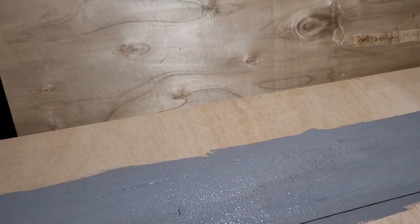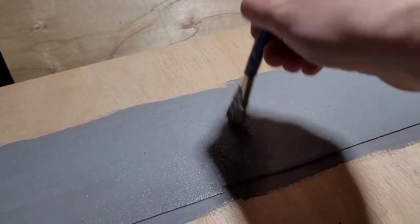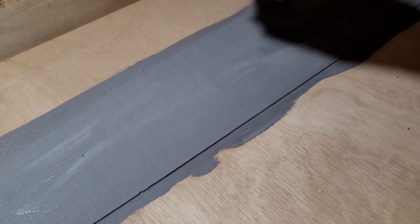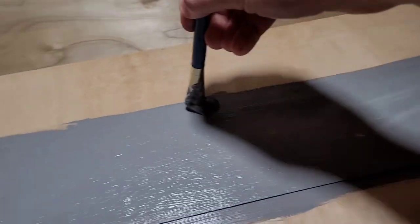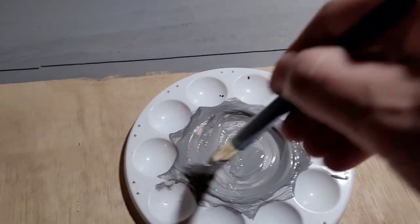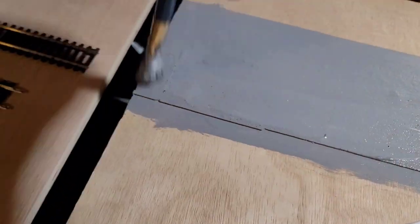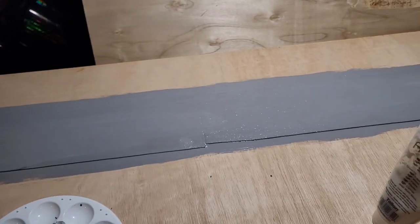There we go - still a bit exposed there, and a bit there. A little bit extra on the join line, a bit more there, extra around that bit. There we go - up and down, lovely. One last bit just there, make sure the ends are covered. Superb. Now just to leave that dry and then come back tomorrow and do something else.